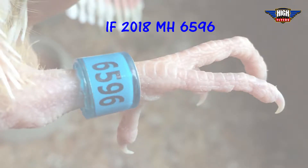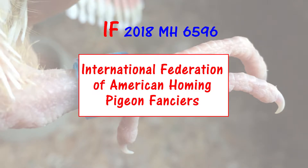Our racing pigeon's identification number is IF2018MH6596. This may look like nonsense, but once you know how to decipher the code, it makes perfect sense. IF means our racing pigeon is a member of the International Federation of American Homing Pigeon Fanciers. This organization was founded in 1881 to promote the sport, assist beginners like me, and ensure the humane treatment of racing pigeons.